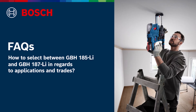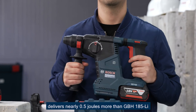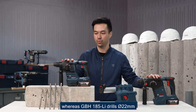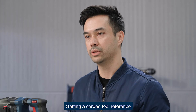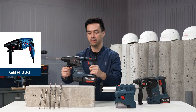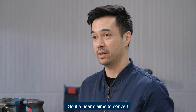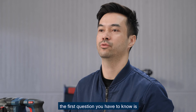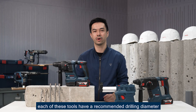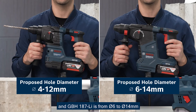How do you select between GBH-185 and GBH-187 regarding application and traits? GBH-187 delivers nearly 0.5 J more impact energy than GBH-185 and can drill up to 24 millimeters in concrete, whereas GBH-185 drills 22 millimeters. As a corded tool reference, GBH-185 is comparable to GBH-220, whereas GBH-187 is comparable to GBH-240 or GBH-224. If a user is converting from corded to cordless, the first question is which tool they currently use. If no corded reference exists, the recommended drilling diameter for GBH-185 is 4 to 12 millimeters, and for GBH-187 it is 6 to 14 millimeters.